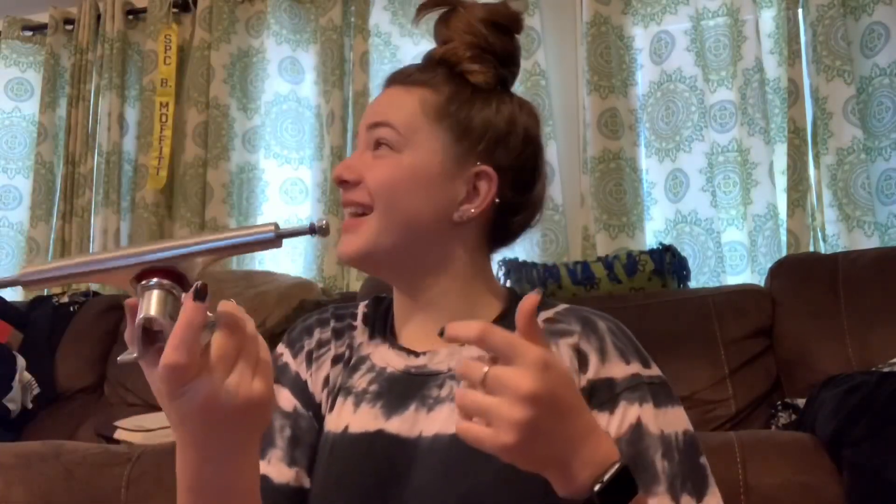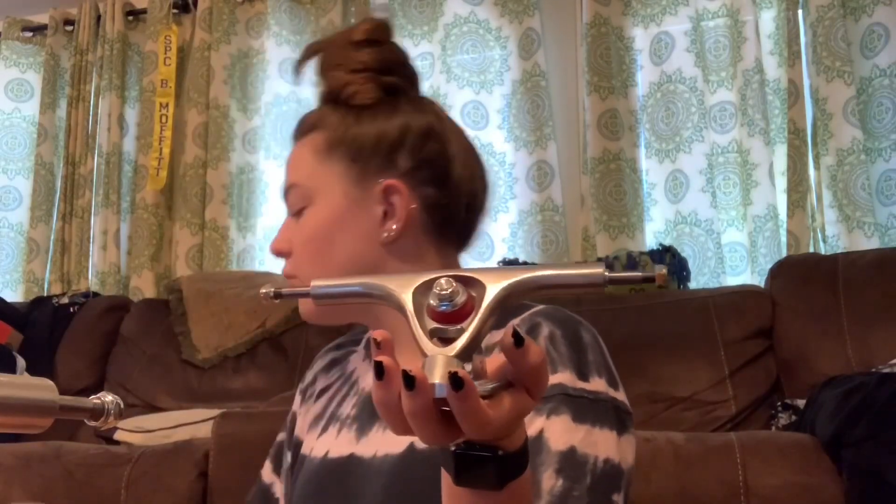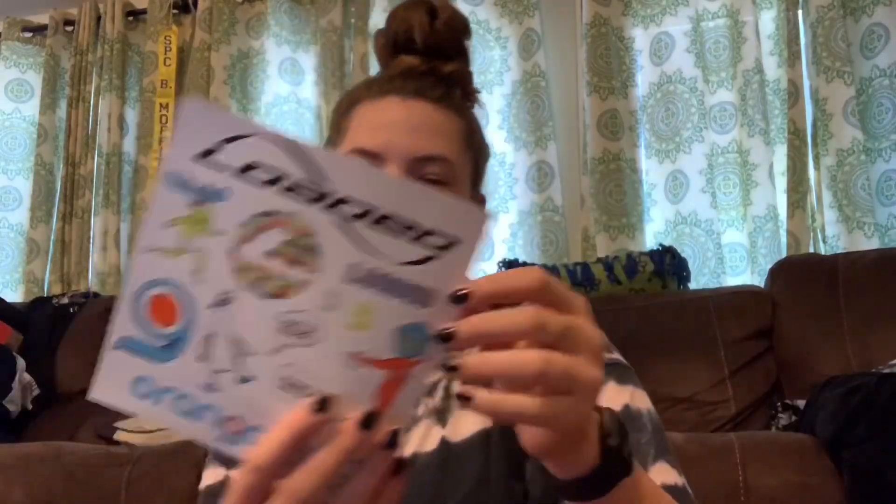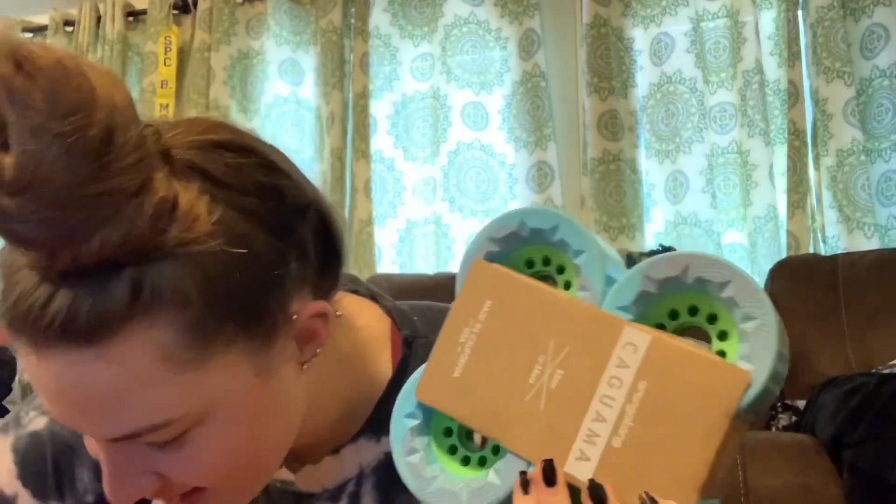Oh, and I got a sticker. And what are these? Bearings. Hardware — it's one and a quarter inch. From Paris Truck Company. Here's a truck. They're big — these are apparently the best. And so are the reds, and so are the wheels that are coming, which were the most expensive thing. My wheels were like $68. And then here are my riser pads. I got stickers — how fancy. That's so cool. It's my wheels! No way. And I got the same sticker sheet.